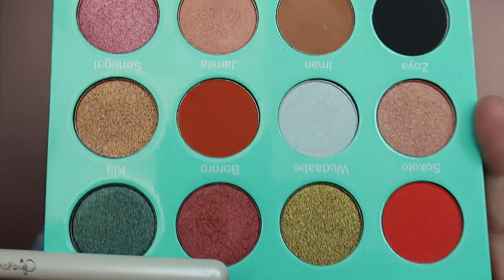Now, what did I do next — which shade did I use? I remembered: I used 'Borrow.' Strange name, but this shade here. I'm taking a clean brush — this one is dirty from one side so I'm using the other side — and applying it to my outer corner. Look at this beautiful color!